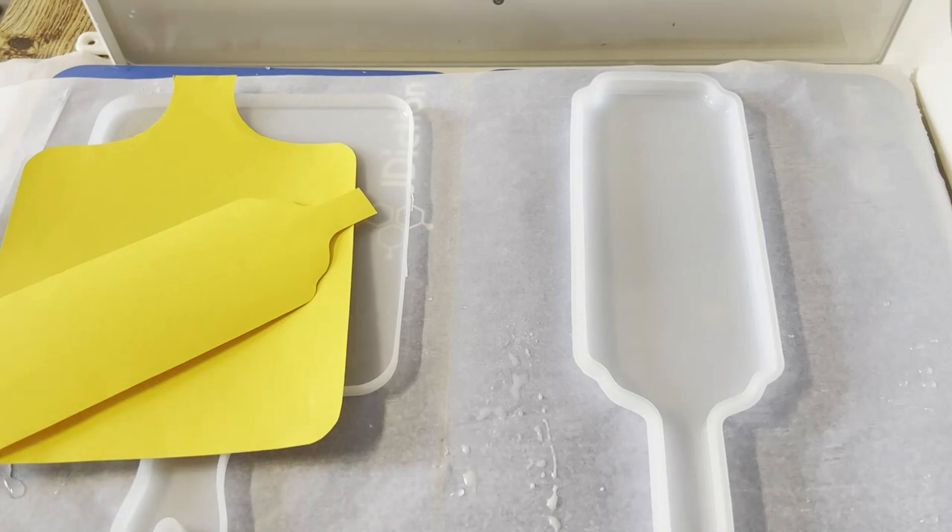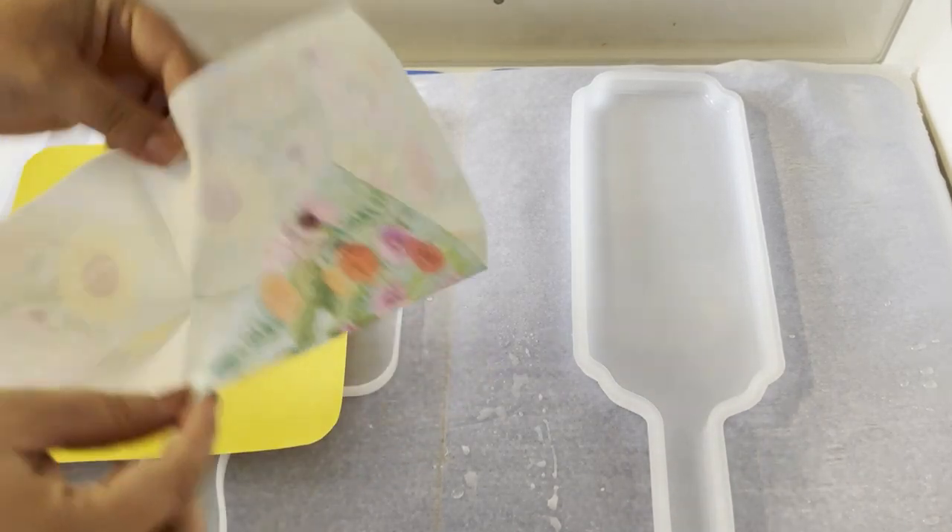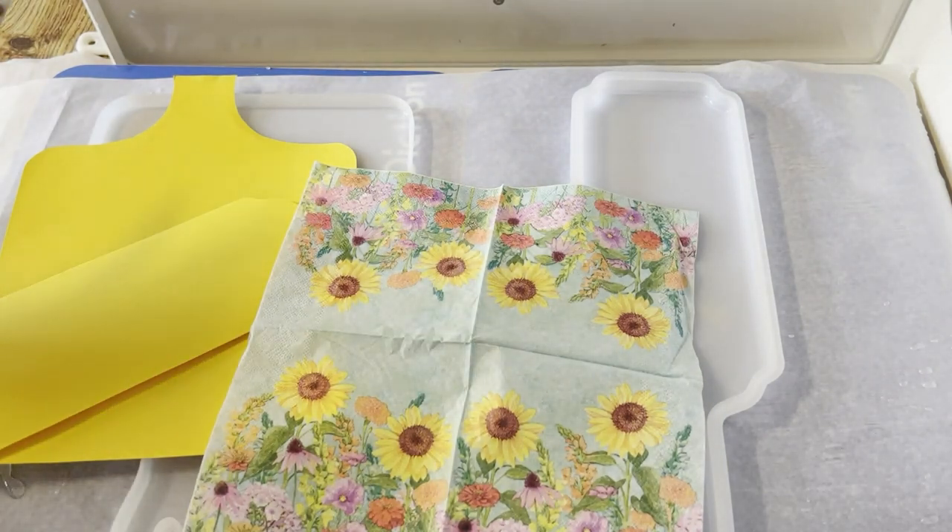Hello everyone and welcome to Having Brighter Days. My name is Deanna and I want to do something a little differently. I have here my napkin, so follow along with me.